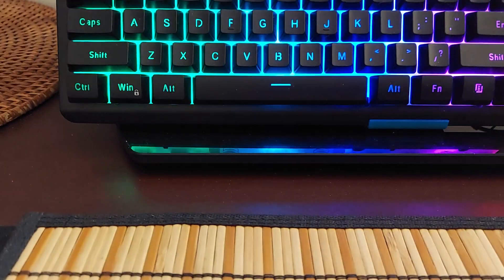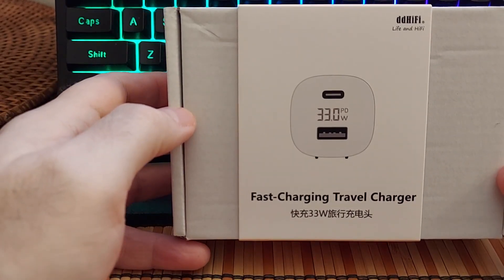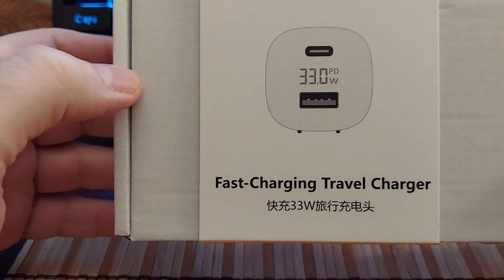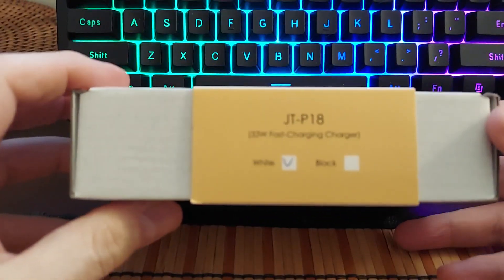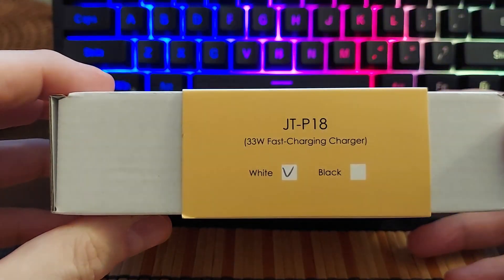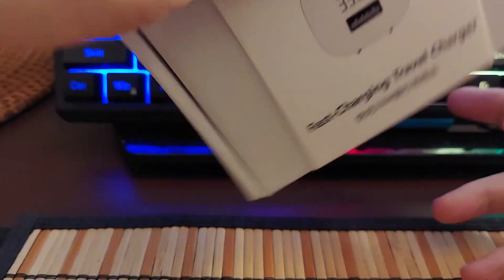Hey, what's going on everybody? Today we're going to be looking at this right here. This is the new DD Hi-Fi fast charging travel charger, and the model number is the JTP-18 33-watt fast charger. It comes in either white or black depending on what cable color you have for your phone.